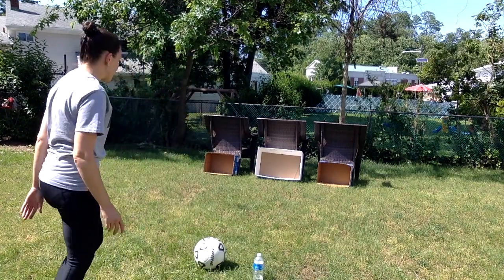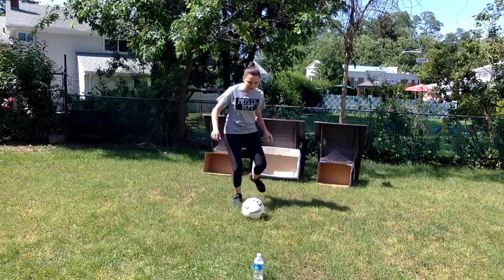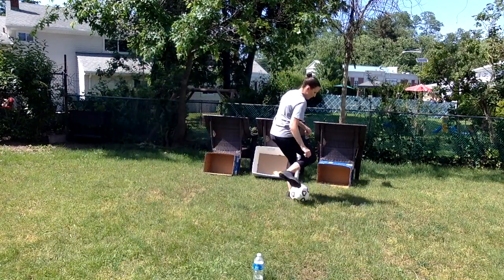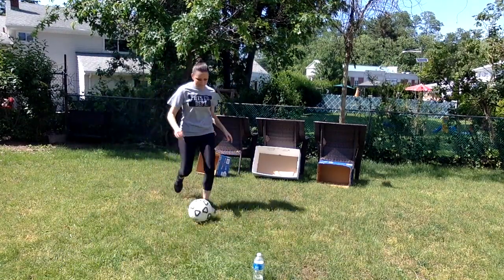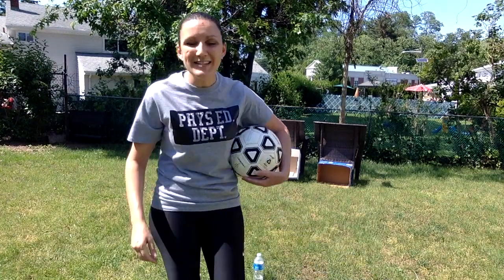Okay, I'll start with the big box first. So that's a great way to use some cardboard boxes.